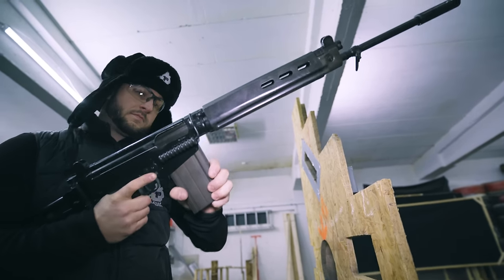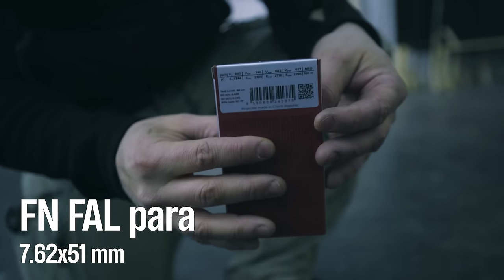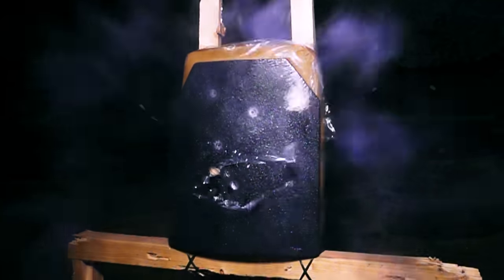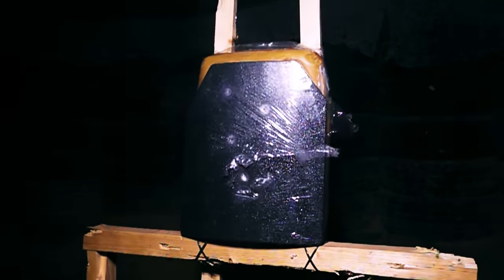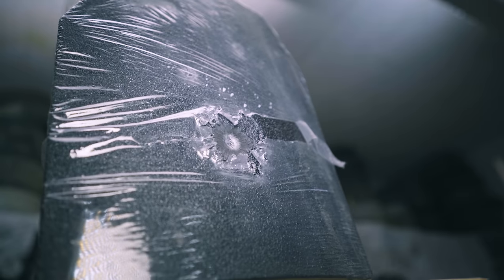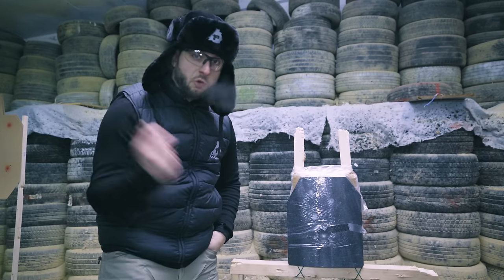And now we step up the game with the FAL which is chambered in .308, or 7.62x51 NATO. The plate did stop the .308 round, which is rated level 4, but I think it's already at the limit. As we can see, there is a lot of deformation in the plate already. Now let's try to punch a hole through it.